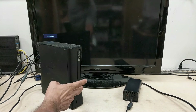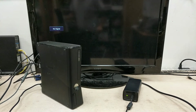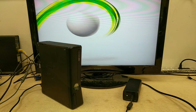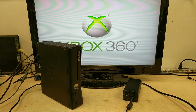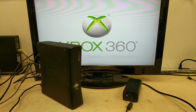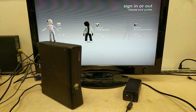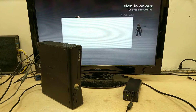We're going to power it up. This one looks like it's got some profiles stored in it and the memory unit, so we'll see about clearing those out, make sure there's no personal or other previous player data on there.